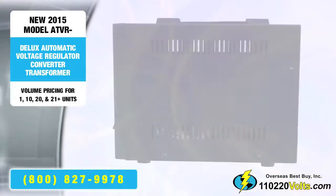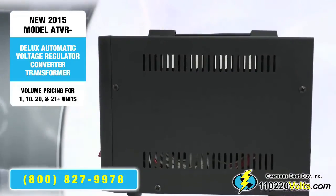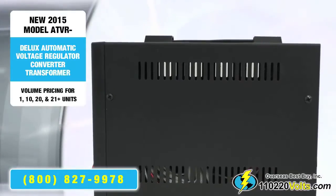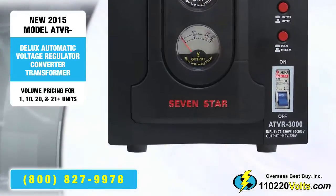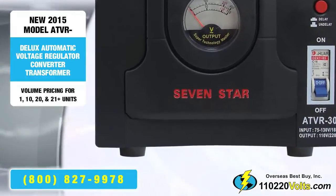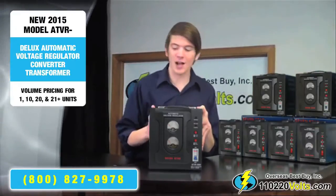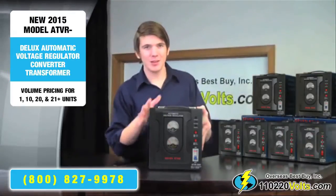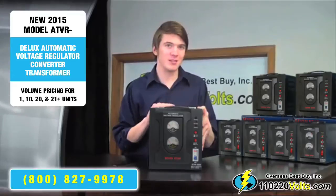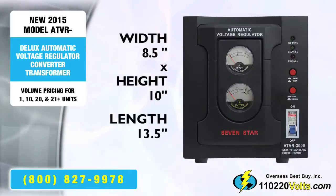Unlike many other voltage converters, this has a thick handle for easy carrying and large rubber feet for increased stability. Avoiding the downfalls of a cheap plastic casing, this is made of sturdy, solid metal. The 3000 and the 5000 are the same size — 8.5 x 10 x 13.5 inches.